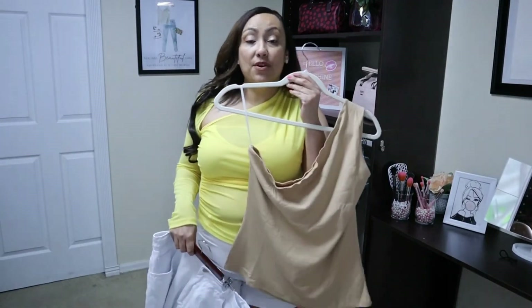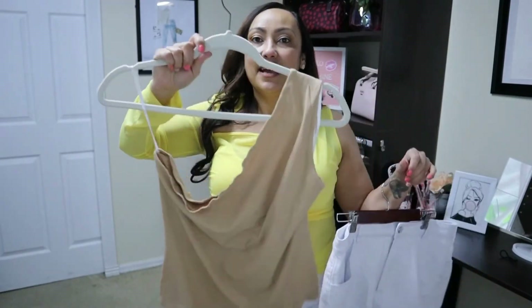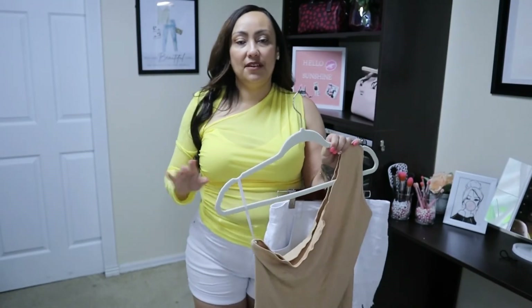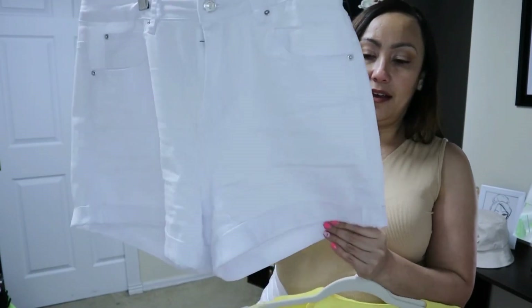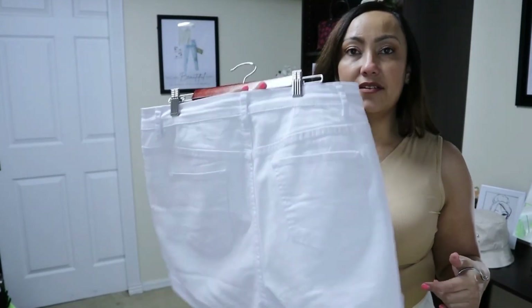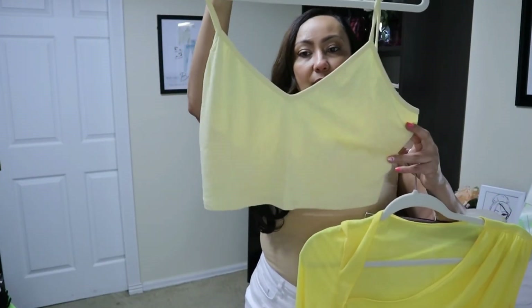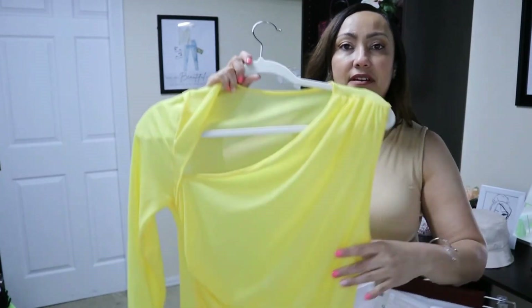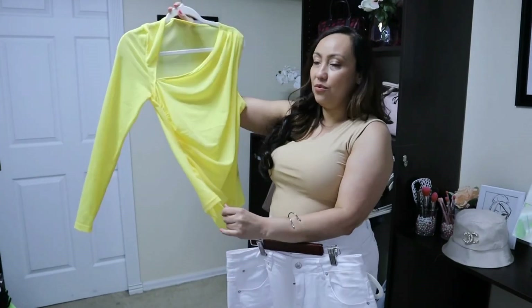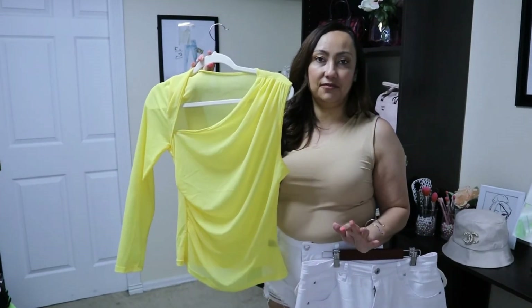The next outfit is a little bit of a monochromatic moment. I have these white shorts that are ripped at the bottom, and then a one-shoulder top in a nude or apricot color. I also want to show you — here are the white shorts with the yellow top; they are very stretchy and nice. Then here is the crop top — it's a lighter shade of yellow but pairs well. And look at how adorable this shirt is even just on the hanger — I just adored this outfit, it was so cute.